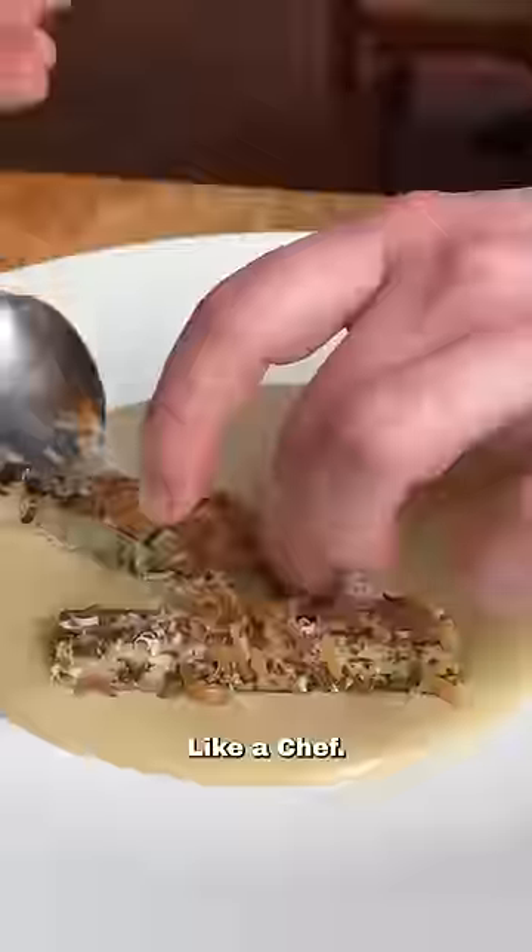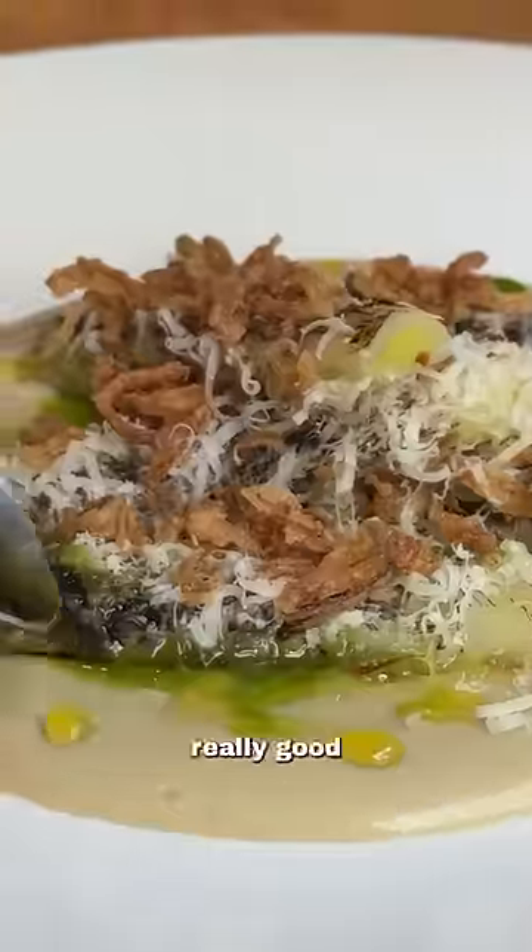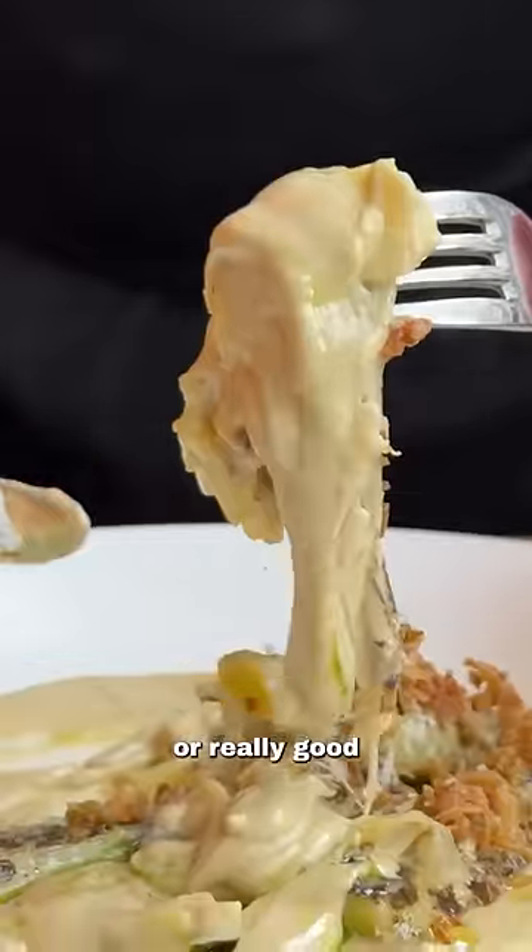This is episode 18 of Sauces Like a Chef. Next up is Soupy Sauce — a beautiful, velvety sauce that's really good for vegetables, eggs, fish, meat, or as a pasta sauce.